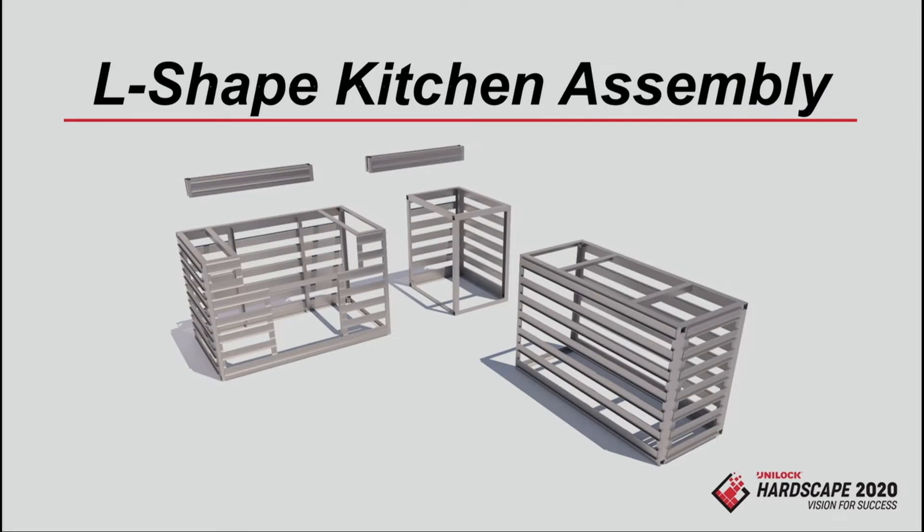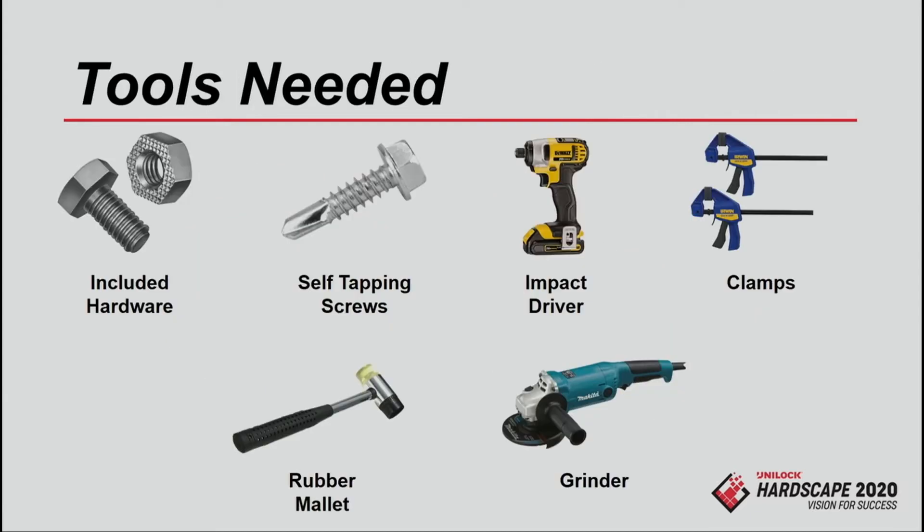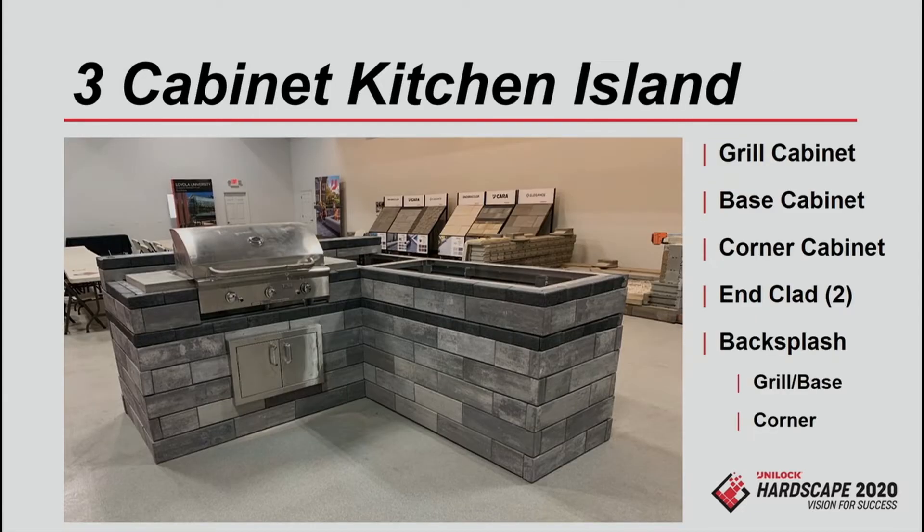Let's take a look at an L-shaped assembly. This is two guys who have installed UCARA before — they understand the cabinet system and have all pieces and components ready. They're making all the cuts needed around the door and around the grill. This L-shaped bar is one grill cabinet, one base cabinet, a corner cabinet in the back, two end clads on each end, and then two backsplashes — one for the grill and one for the corner cabinet.